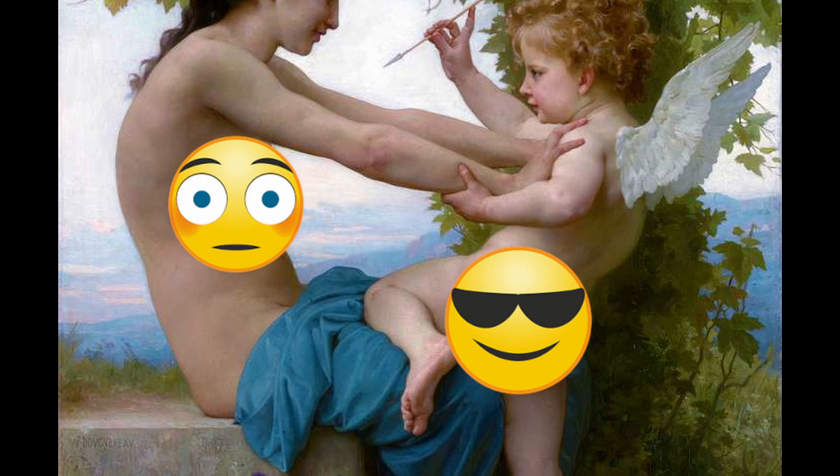It's William Adolphe Bouguereau's 'A Young Girl Defending Herself Against Love.' It's a true masterpiece and sorry I had to cover it a little bit. Bouguereau was a French artist and he painted it in 1880.